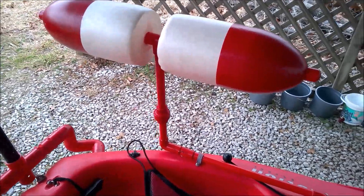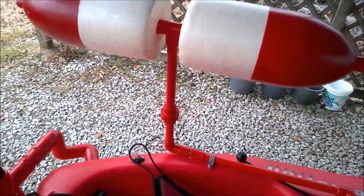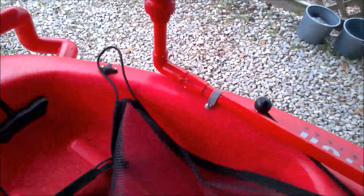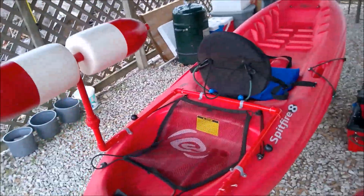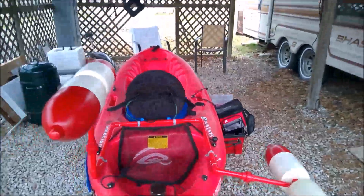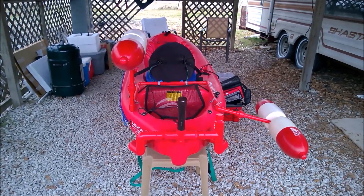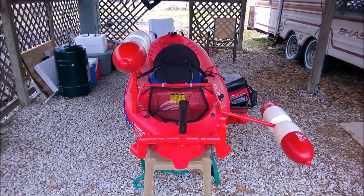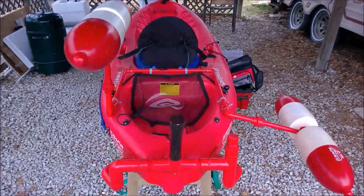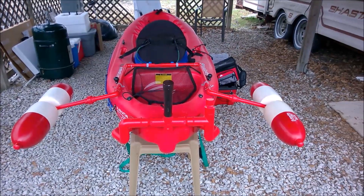Now I've installed the other side flotation and locked it in the upright position. You can put these in when you're paddling along and you don't feel like you need them — so either down on the right side or up on the left side. And there they are in the down position.